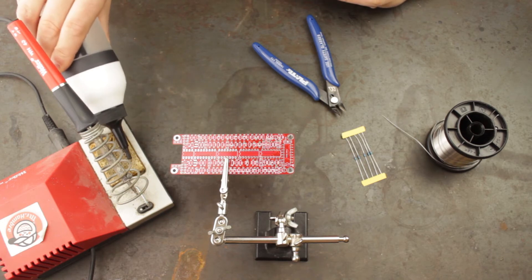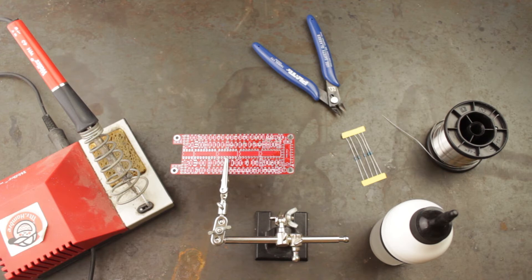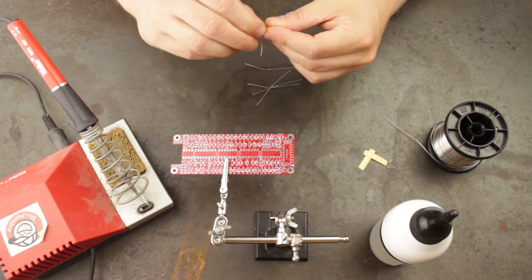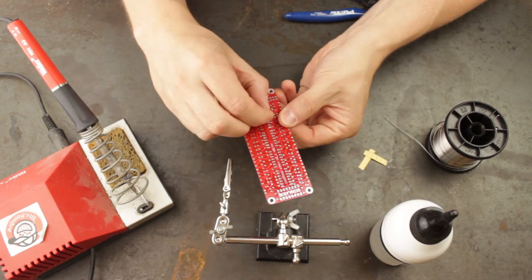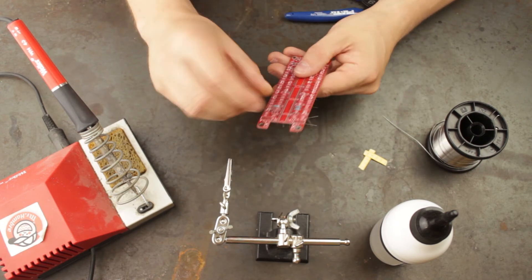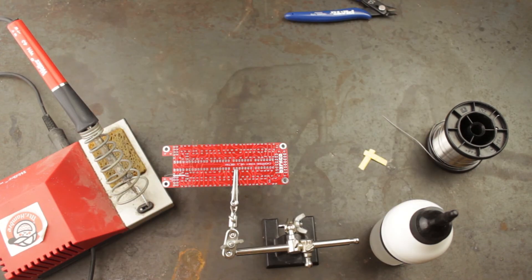When soldering always use helping hands to hold the PCB — this will keep things steady and make the process easier. We are going to be soldering some resistors, so we remove them from their paper and fold them into little end shapes ready to be placed on the PCB. We then identify the correct position for the component by referencing the workbook and the white silkscreen marking on the PCB. When the legs have been put through the correct holes we bend them slightly on the other side to hold them in place. Don't bend them too much or it can make soldering a little tricky.